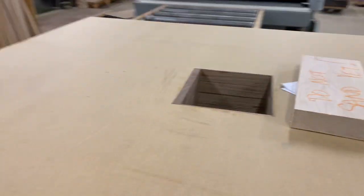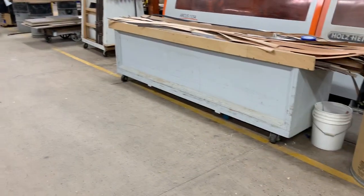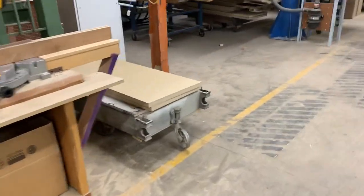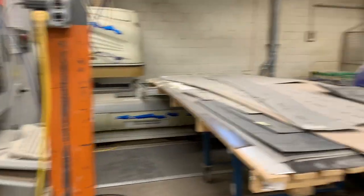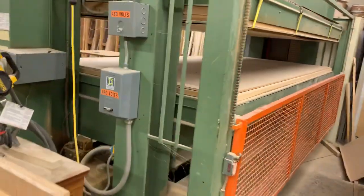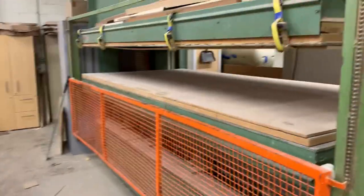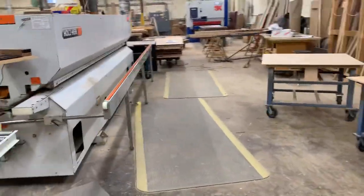This is the panel processing area. Once the panels have been cut, we do have another CNC over here that is a pod machine — it is our oldest machine and pretty much out of service at this point. Here is a cold press, a 5x10 cold press. It used to be a hot press. We have a Holzer edge bander that puts the edges on the panels.